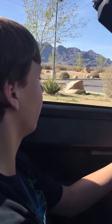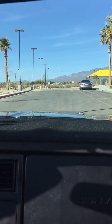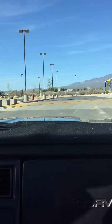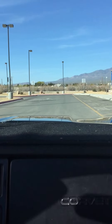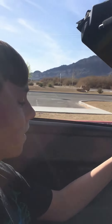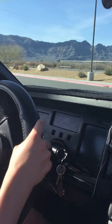People might be coming through there. Good job, man. Good job. Not so much — there's no stop signs. You can continue your turn.